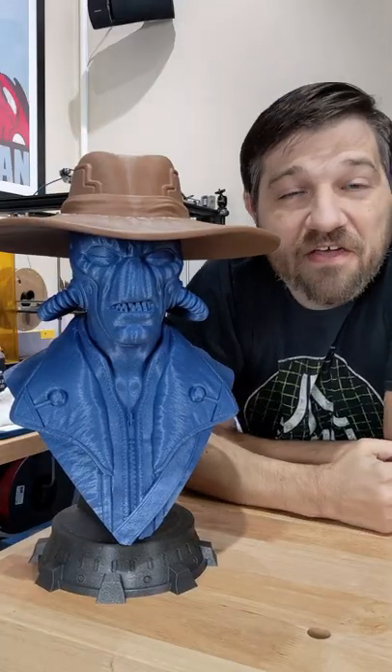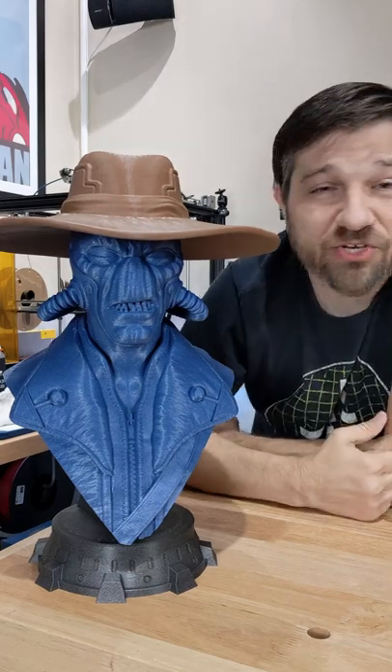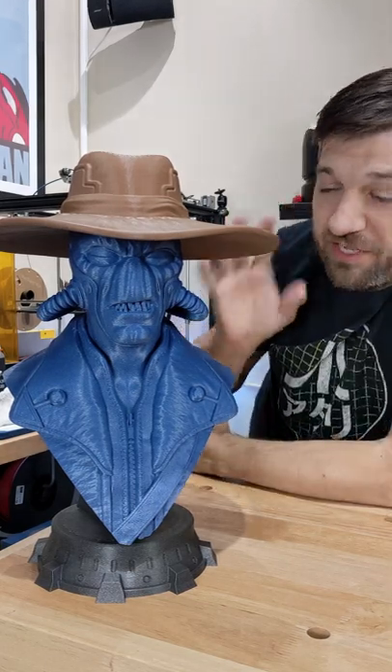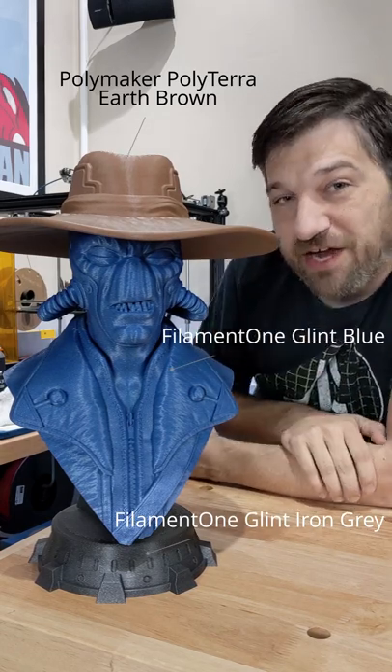Check that out — fits beautifully. Fits perfect the first time. Wexter absolutely knocked it out with this model, and I absolutely love the filaments I chose for this. I really like how it turned out straight off the printer.